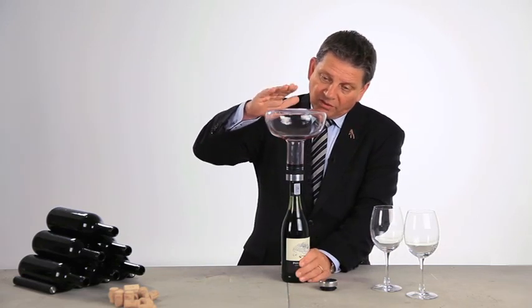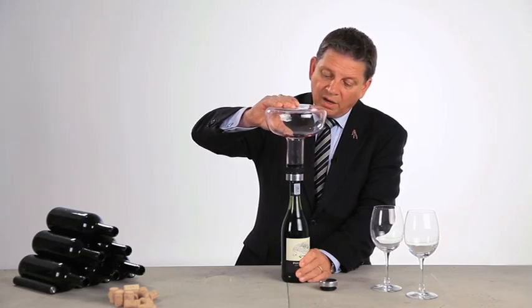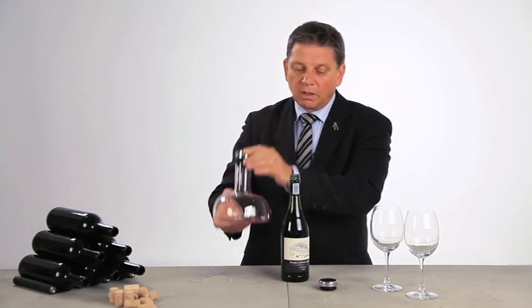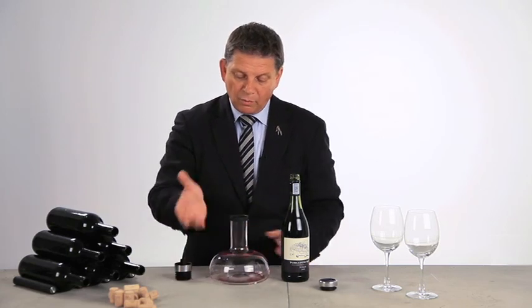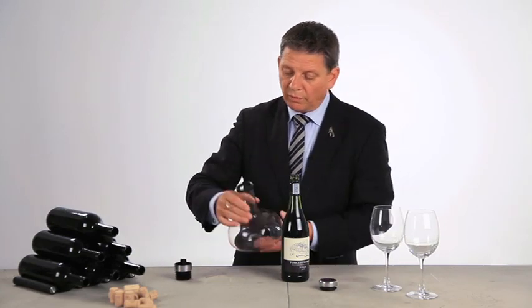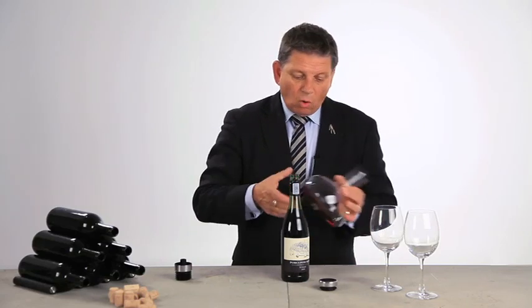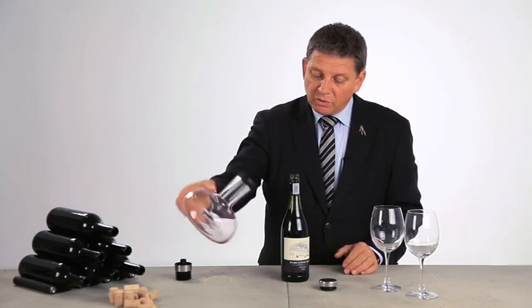Now the wine has finished running all the way down, and you can easily remove the top here like this. And if you want to use it as a carafe, you remove the device, and you have a beautiful carafe here with a big opening — easy to clean also, and easy to hold because of the grip down here. You have a good grip when you serve the wine.